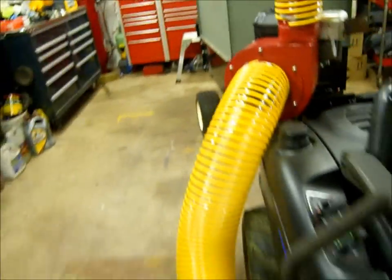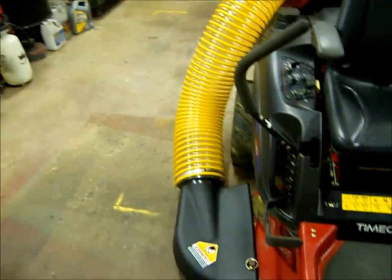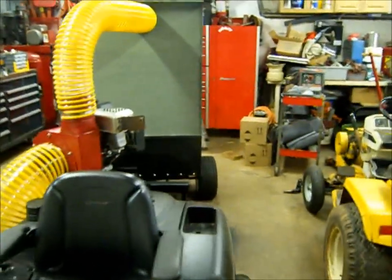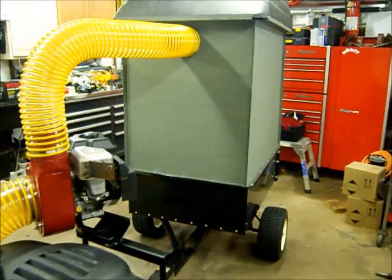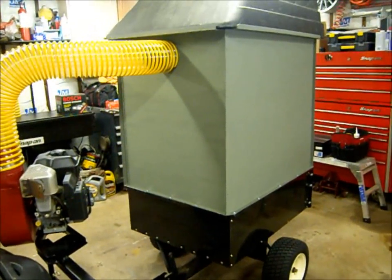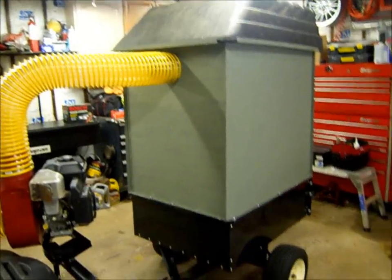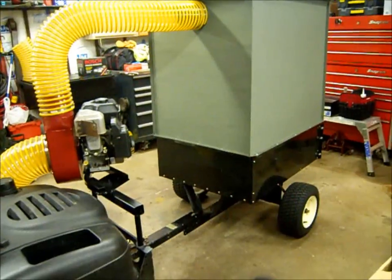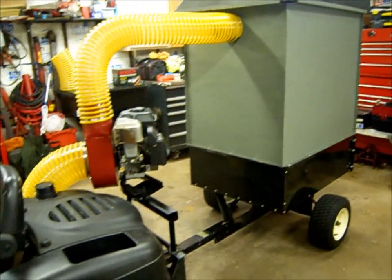I'm pretty happy this is done and we can get on to other projects. I will be painting the box — I figured I'll test it out first and make sure I don't have to do anything else with venting or anything, and once I'm sure that's good we'll paint it up.